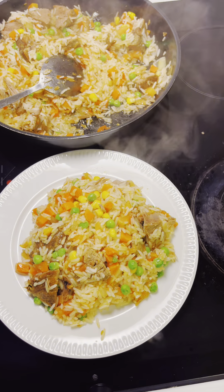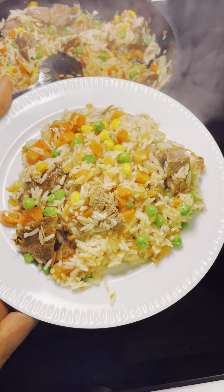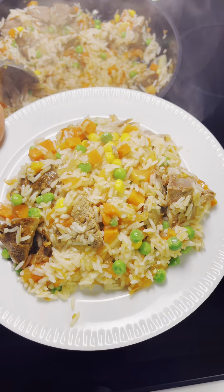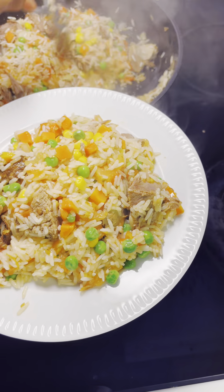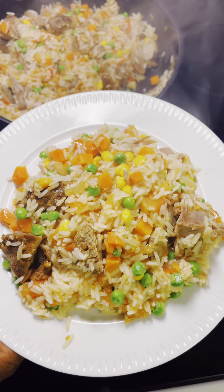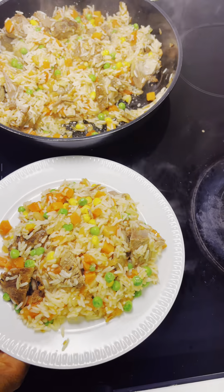I covered it for like two to three minutes so that the rice will steam with the other ingredients. After three minutes I opened it and my rice looks this good — you see it's not sticking. Now it is serving time. This is how it is being served — it's yummy!